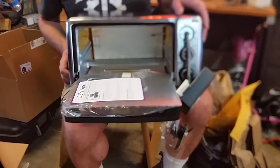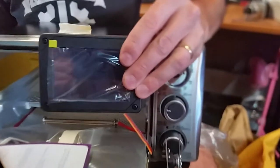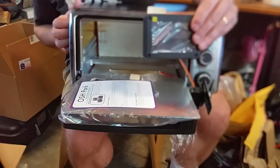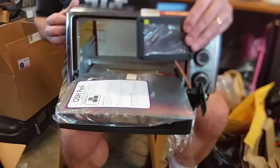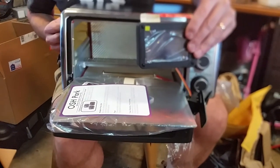Thanks for watching this unboxing video of the Wazoo 9000 reflow oven version three with the Controlio oven controller. It's state of the art, just the best that money can buy. We hope that you will come and watch again as we melt some boards. Thanks and have a wonderful day.